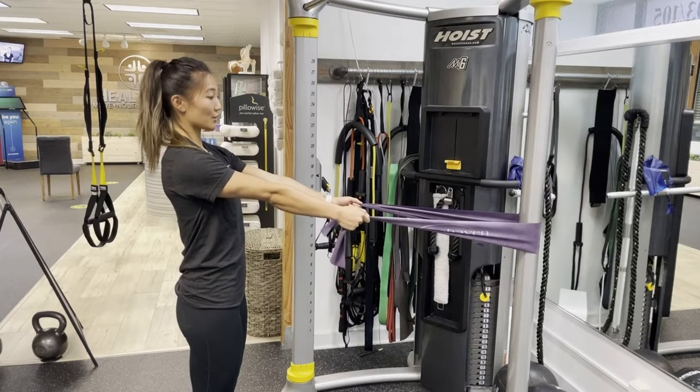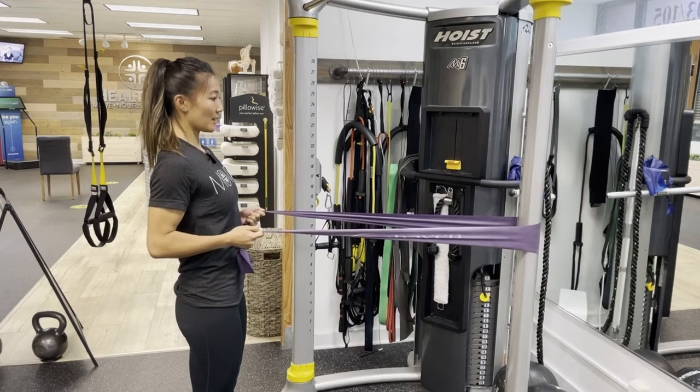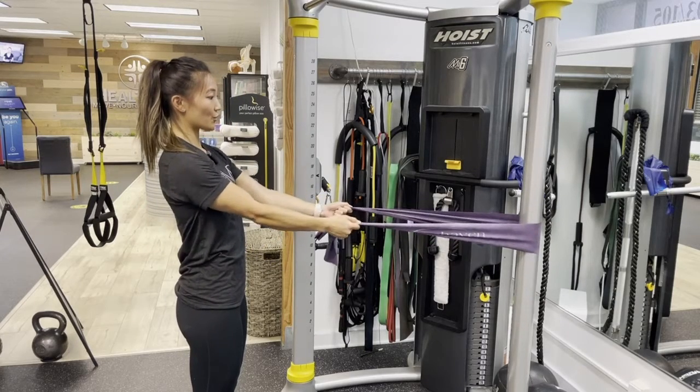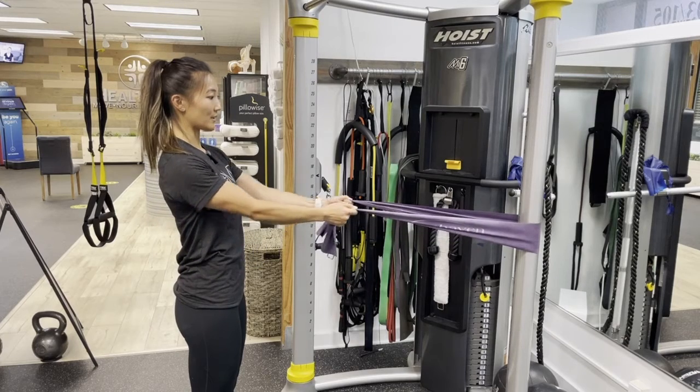Again, elbows straight. Squeeze the shoulder blades together. Bring your arms in. Try not to pull too far back where the shoulder is coming forward like this. Nice and slow and controlled. And slowly come back to the start.